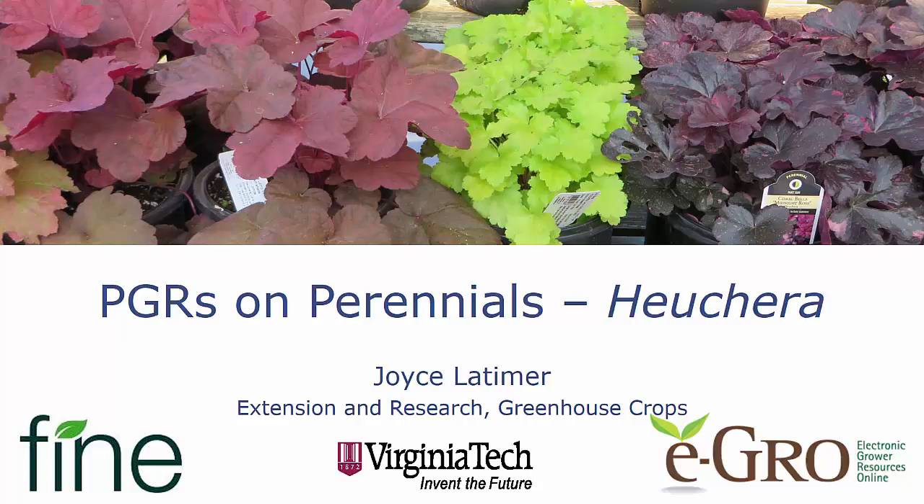Hello, this is Joyce Latimer from Virginia Tech. Today we're going to be talking about using PGRs on perennials with a focus on the genus Heuchera. I'd like to thank our sponsors, Fine Americus and EGRO.